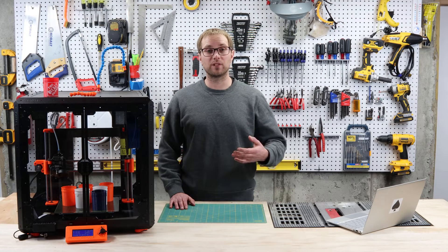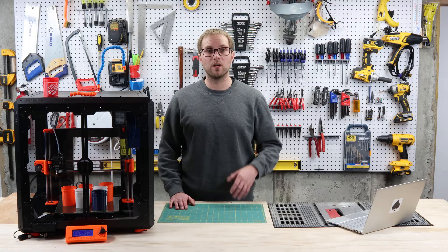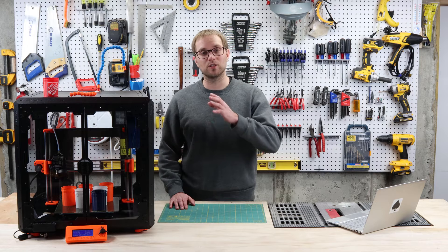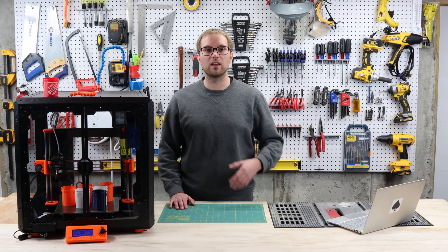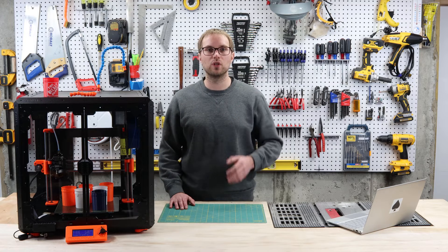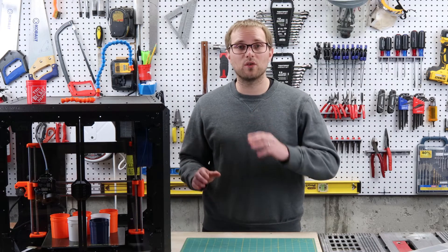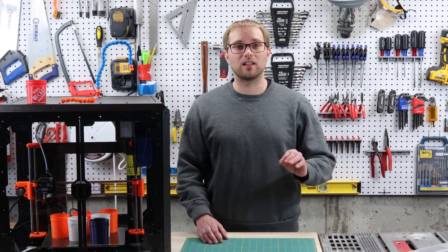I've done about a dozen test prints now, so it's time for my review. First, I'll tell you what I don't like about the Prusa enclosure. Then I'll explain what I love, and finally give my recommendation on whether you should consider buying one. Feel free to comment if you have any questions or suggestions — I'd love to hear from you.